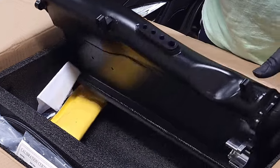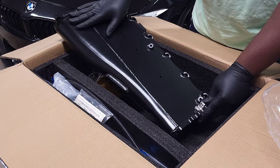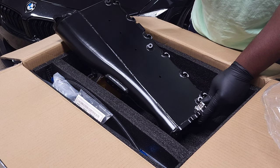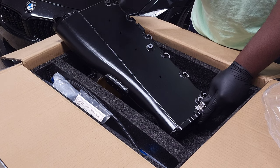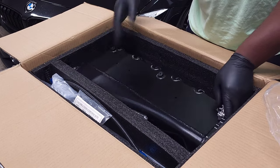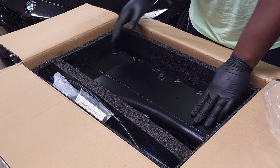If you look at the top of the manifold it's completely smooth. This is different from the stock manifold that has holes for the lines used on your evap system. The evap system is emissions related, and this manifold deletes that system. If you have emissions testing, you may need to swap back to your stock intake manifold. You can also disable all the codes that will come up in your custom tune — I'll put a list of the disabled codes in the video description.